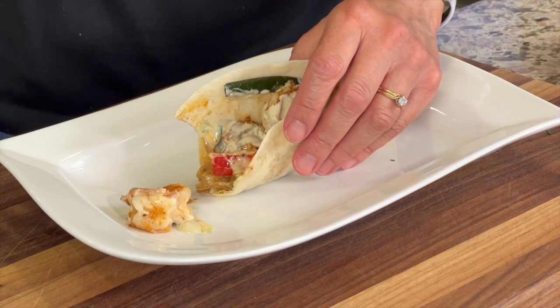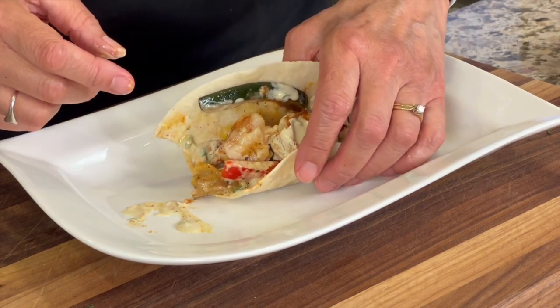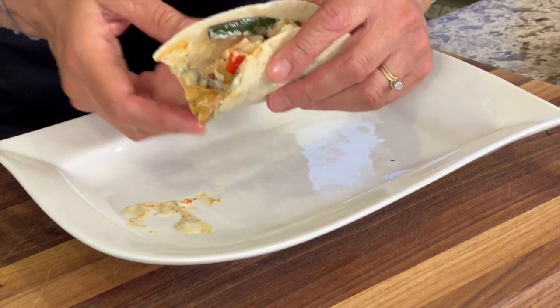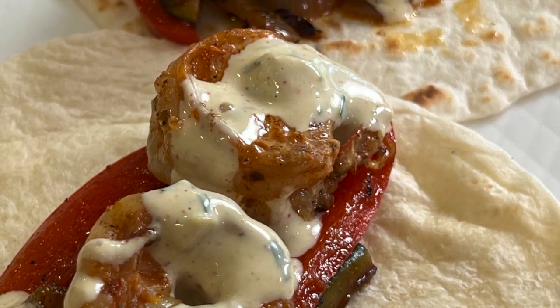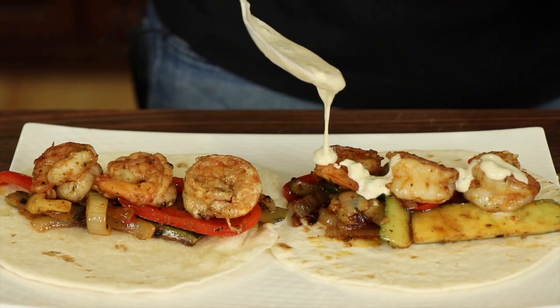Oh man, that is so good — I cannot believe it. It is just delicious. That sauce really makes it, you've got to try this. You've got that subtle hint of smoky heat and spices, the sweetness from the onions and the bell peppers, and the avocado cream sauce ties everything together.